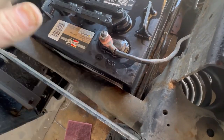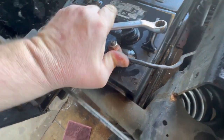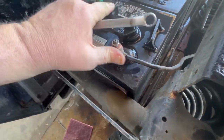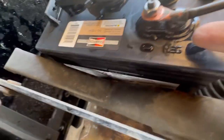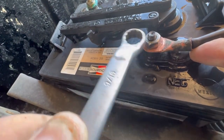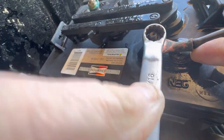If you ever get one where, when you tighten it, the cable wants to rotate with it — just push it back over and put your finger on the cable, then tighten it up. That'll normally stop it from rotating as you tighten it up.